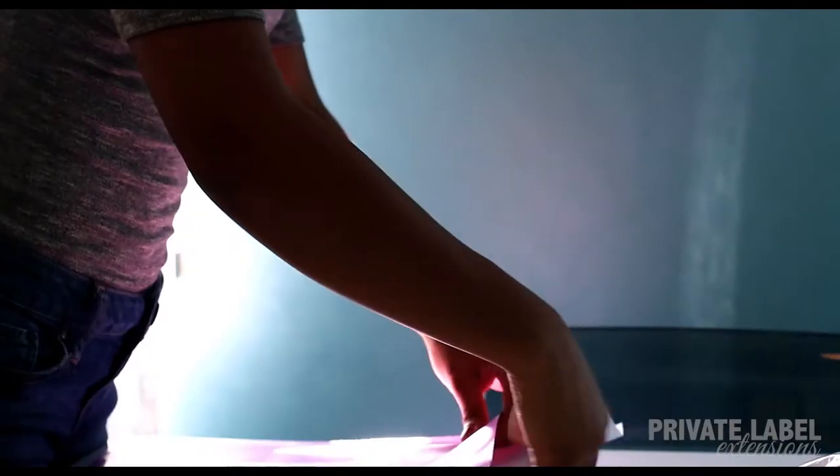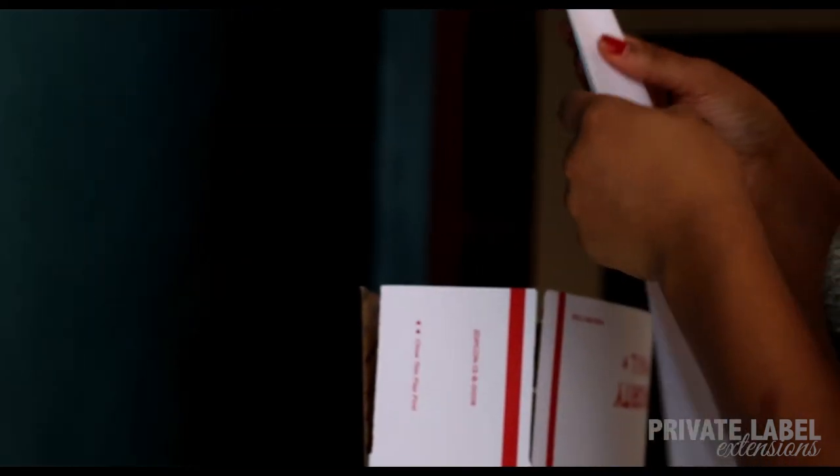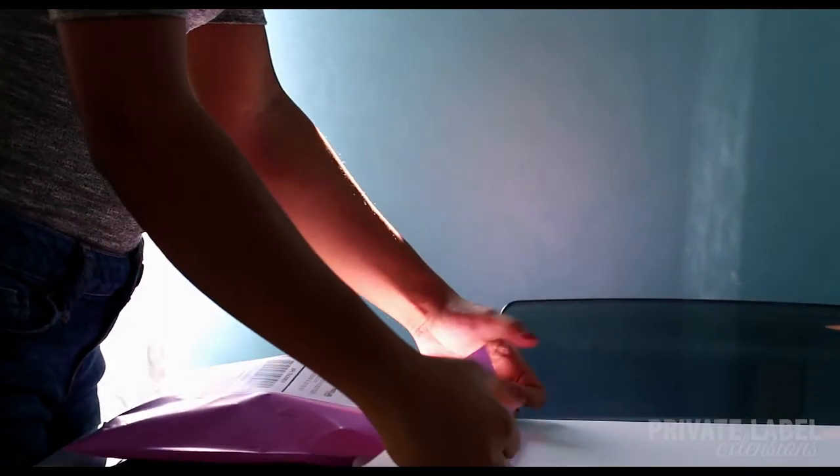Last step, pack the order and it is ready for our postal pickup. And there you have it, it's just that simple.